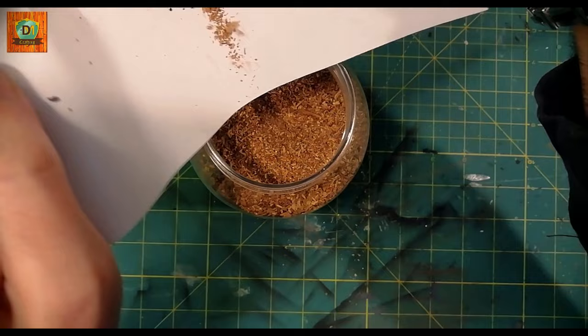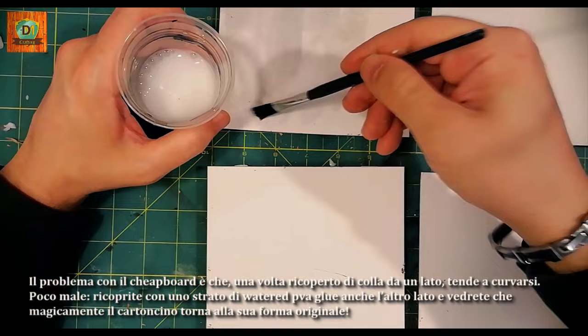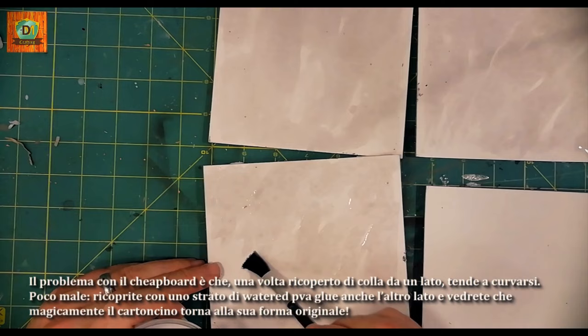The problem with chipboard is that once covered with glue on one side, it tends to bend. Cover the other side with a layer of watered PVA glue and you will see that magically the card returns to its original shape.